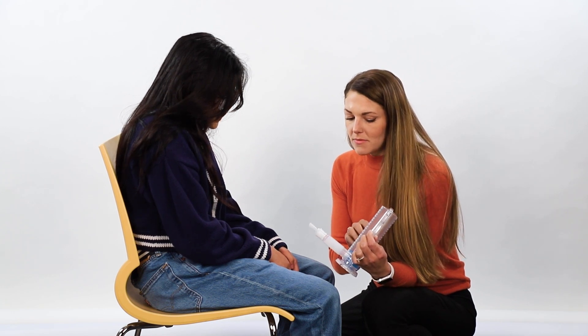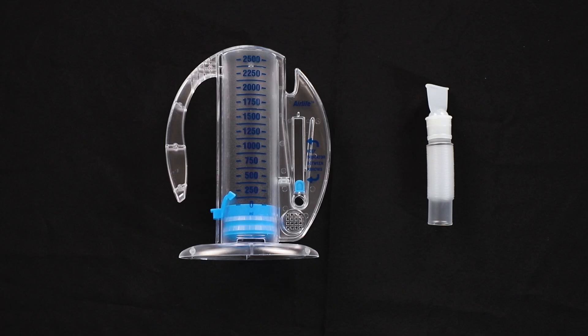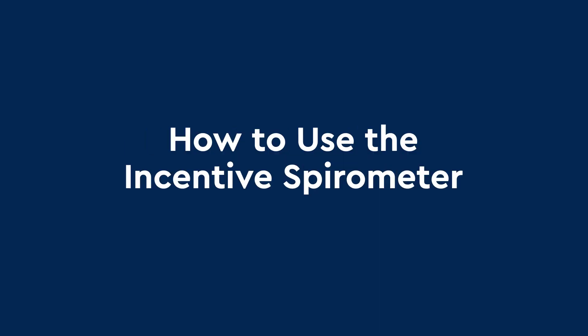We will show you some exercises that will help you take deeper breaths and prevent fluid from collecting in your lungs. Before surgery, you will receive a breathing device called an incentive spirometer, or IS. This is how to use the incentive spirometer.